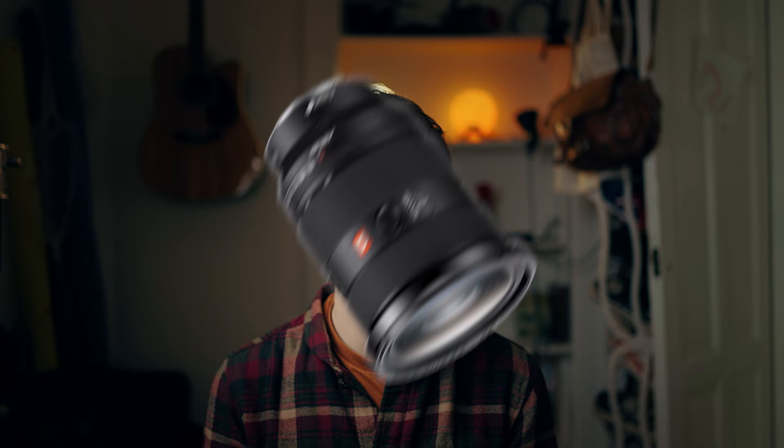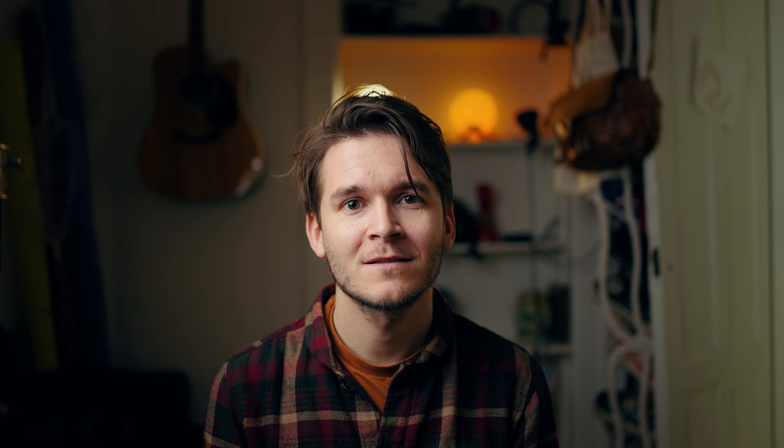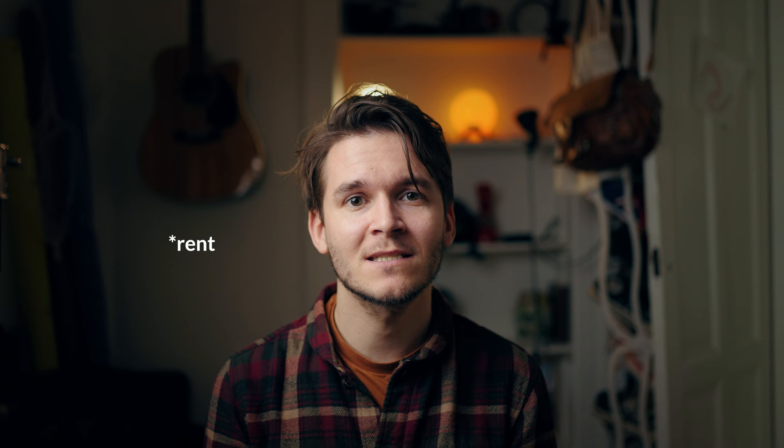Another zoom lens to consider is the 24-70mm, which covers the most standard range of focal lengths and is what a lot of people start out with. I owned a lens like this many years ago and I must say I really never used it — but that is just my preference, as I really like prime lenses the most. A recommendation if you don't want to spend a lot of money and risk losing it on resale: borrow a lens from a friend or relative, or try renting one. You can pay to use a lens for a day and then see if it is something for you.